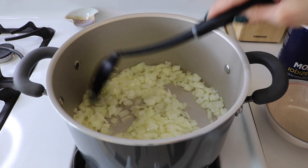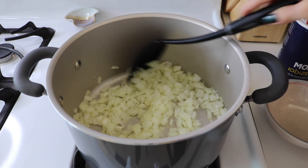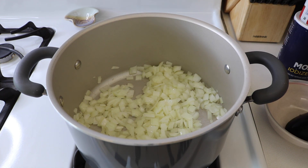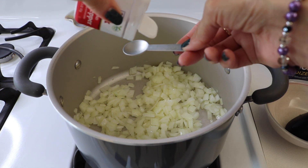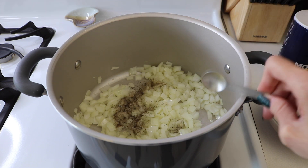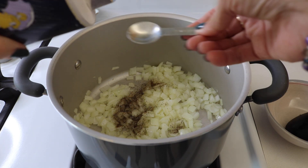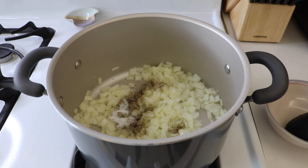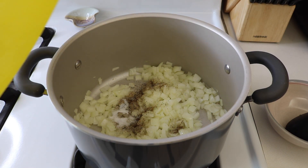It's been three minutes. The onions are getting soft and turning a little translucent. Now we are going to add our salt and pepper, and I'm also going to add a little bit of garlic.